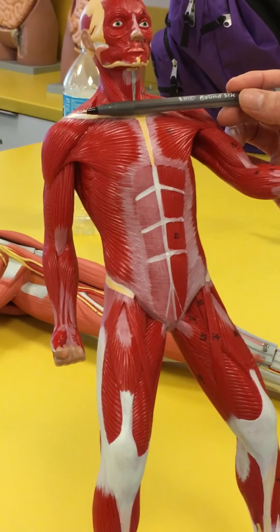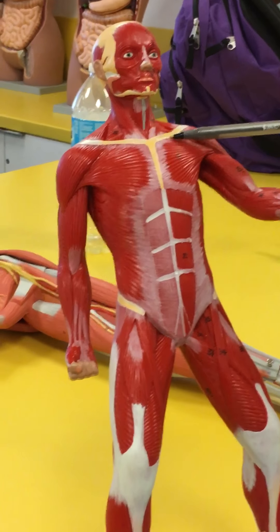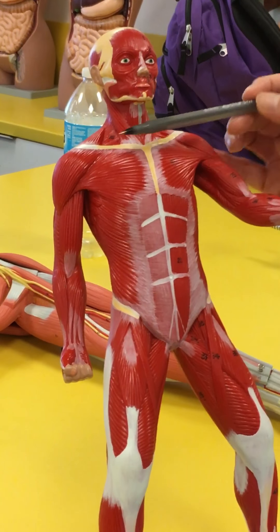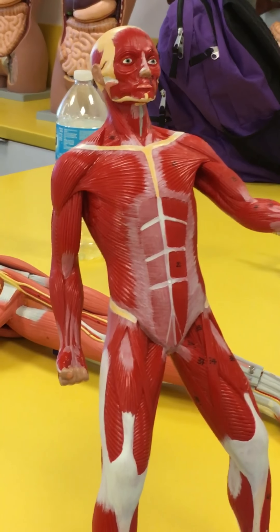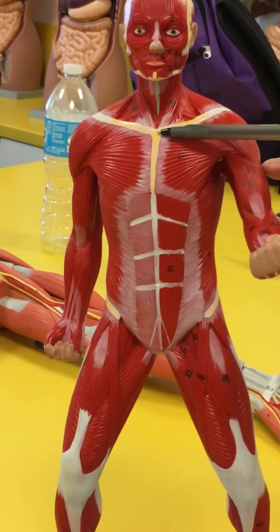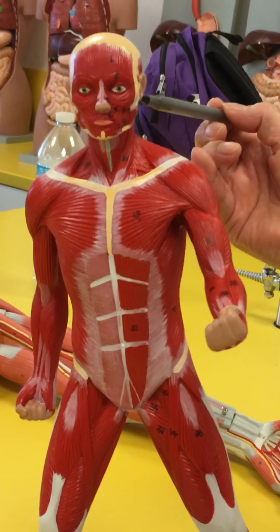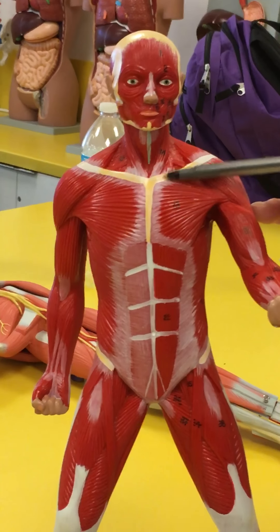This one doesn't have the platysma. The platysma is basically going to come just underneath your clavicle and extend all the way just past your mandible — that's the one that you can actually make faces with. This little muscle here that begins on the sternum and the clavicle and goes all the way back and attaches on the mastoid process of the temporal bone is going to be the sternocleidomastoid.